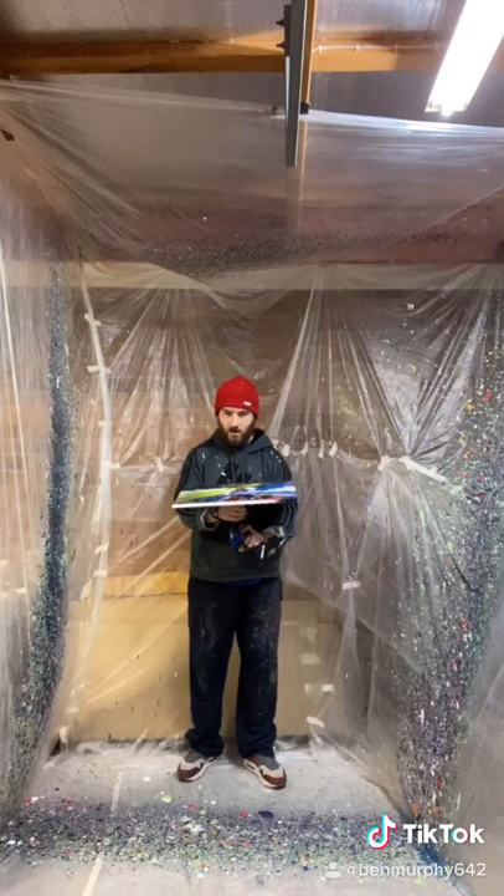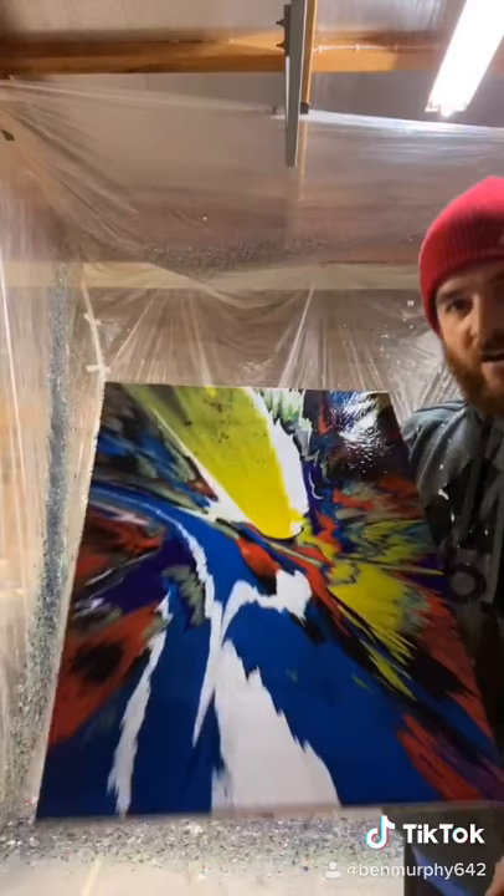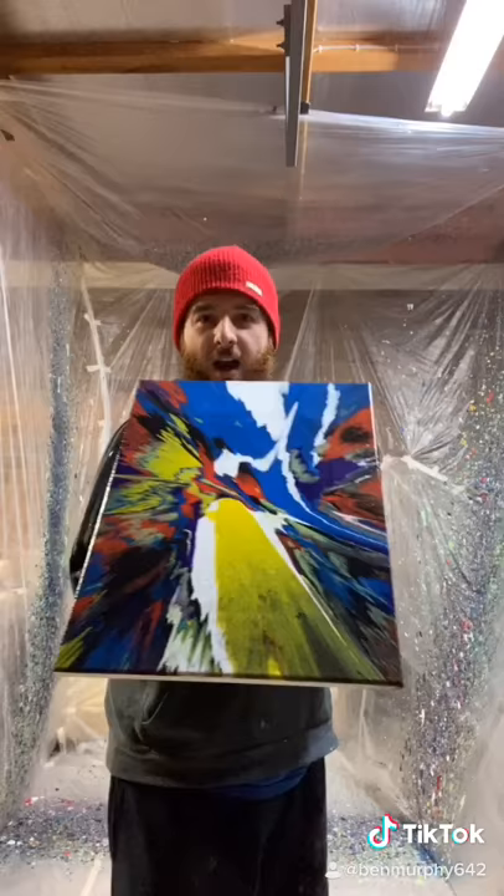Doesn't look too bad, actually. What do you reckon? What do you think? Comment down below what you reckon about that. I reckon it looks pretty sweet.